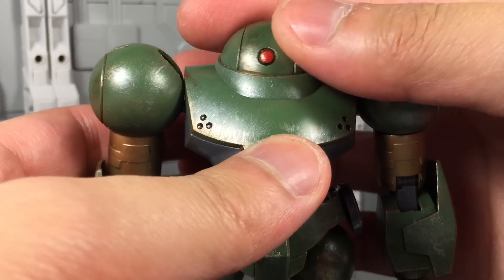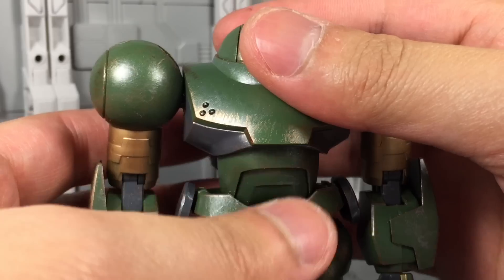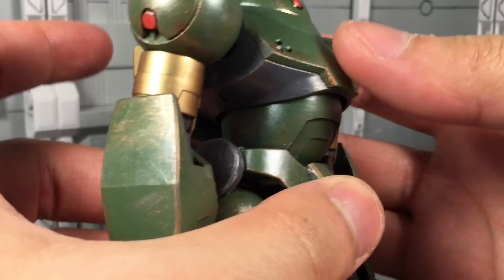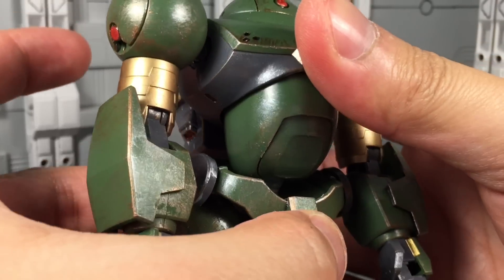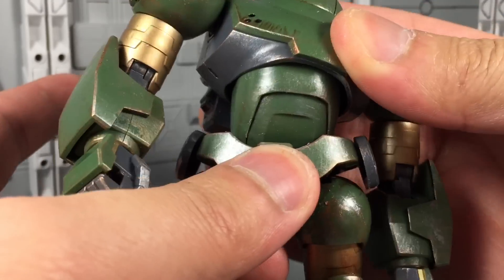For articulation, the head is on a simple swivel, so right and left is all you're going to achieve here. The torso has two ball joints, one in the upper chest section and one down at the waist. Together, they can give you a little bit of an ab crunch, a little bit of lean back, and of course you can go side to side with all the lateral movement you'd expect.